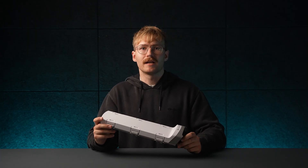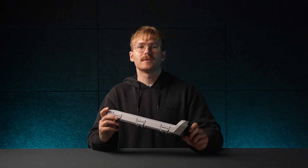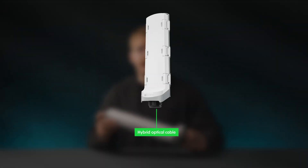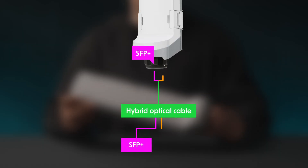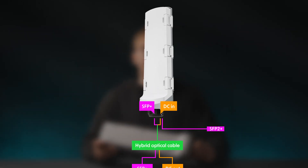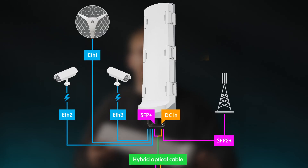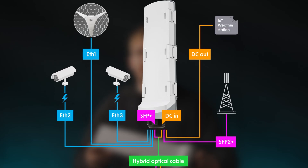With hybrid fiber and copper cables, the Jeeper 6 becomes a power and data management lifeline. Imagine running just one cable to a remote tower or site. Inside that cable, fiber delivers high-speed data and copper carries the DC power. At the far end, the Jeeper 6 splits it all neatly — SFP+ for further long-distance uplinks, PoE out for powering cameras or access points, and DC outputs for IoT gear or specialized devices.